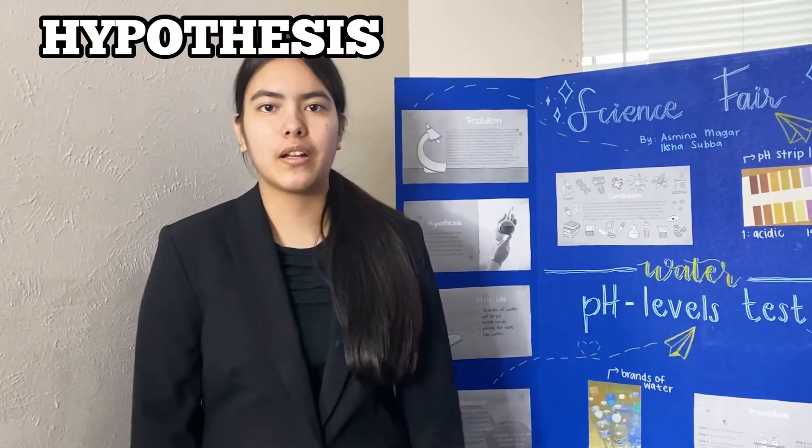My partner and I both agreed that Core would have the best pH level results because we simply like the taste, and Great Value would possibly have the worst pH level among our brands because we thought it tasted weird.